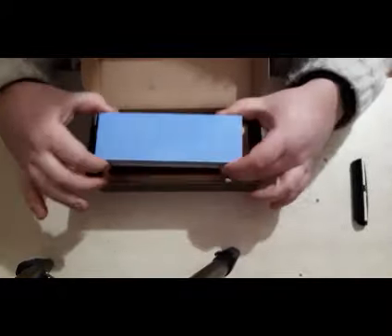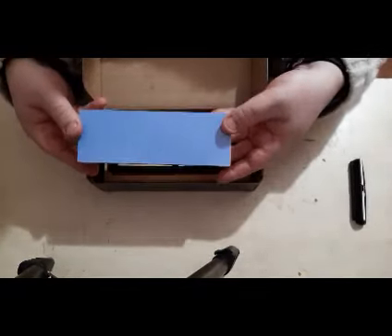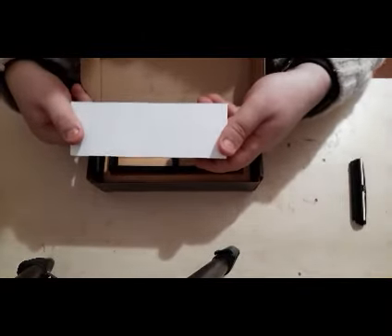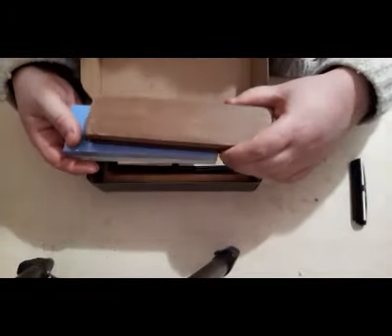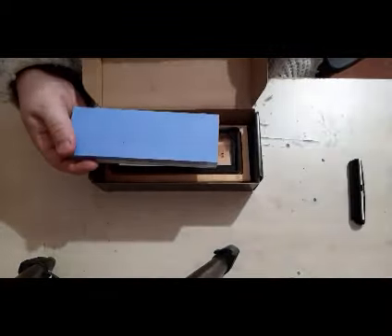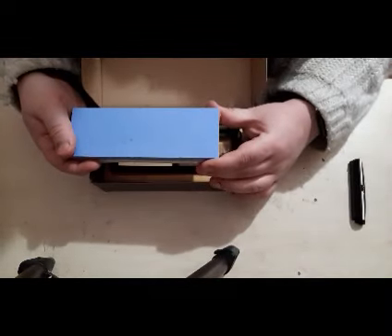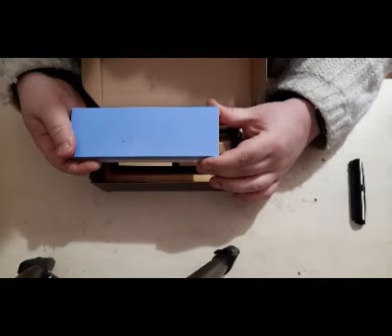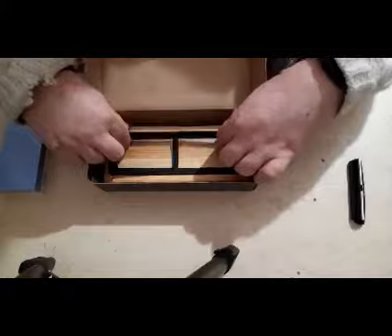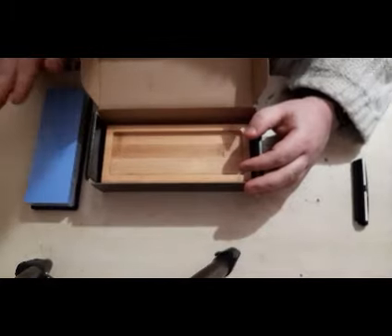There's the stone itself, wrapped up in a little bit of plastic which I will cut off in a second. It's fairly weighty — the blue side is the 6000 grit and the cream side is the 1000. It's a fairly weighty stone, not quite as big as my other one, but it's a little bit wider as well, which helps when sharpening knives because you don't have to move the blade over as many times. There's also a rubber anti-slip mat to hold the stone firmly in place.